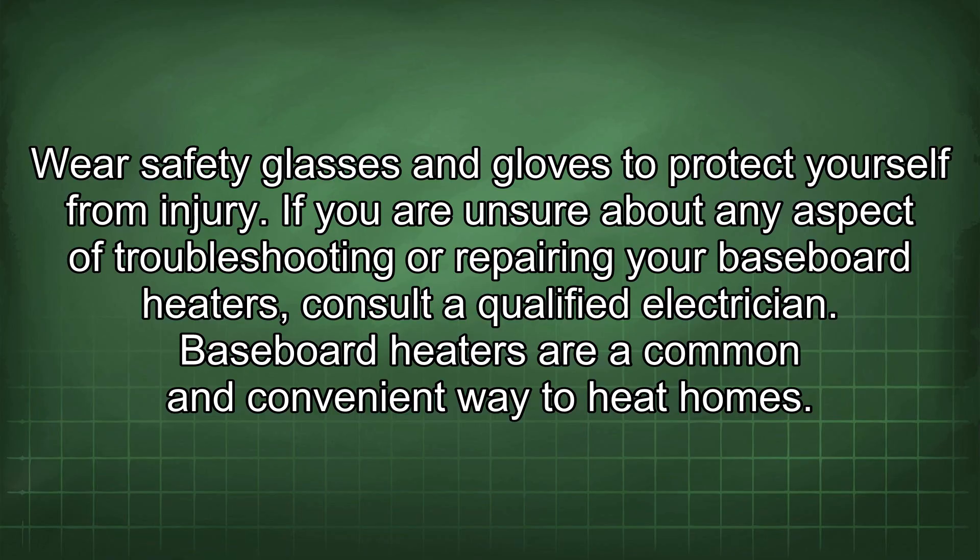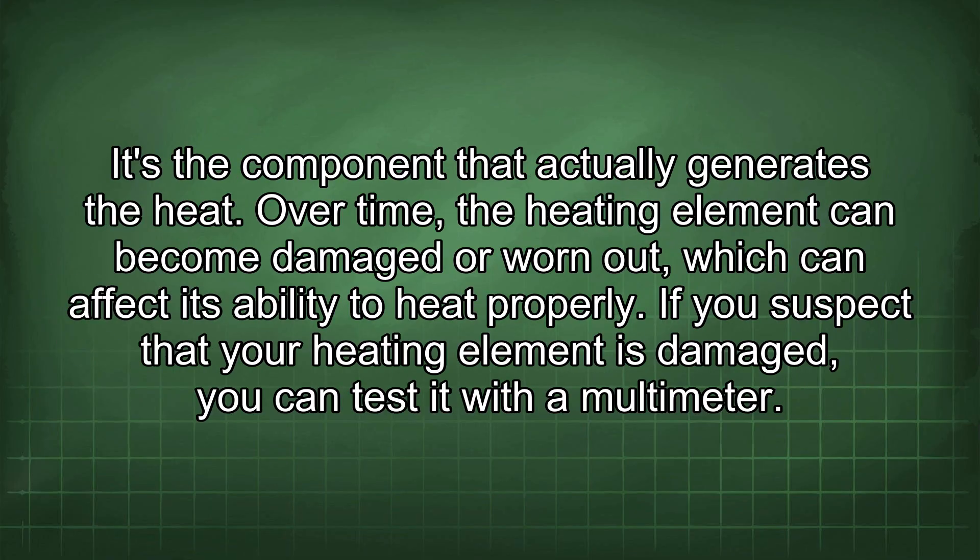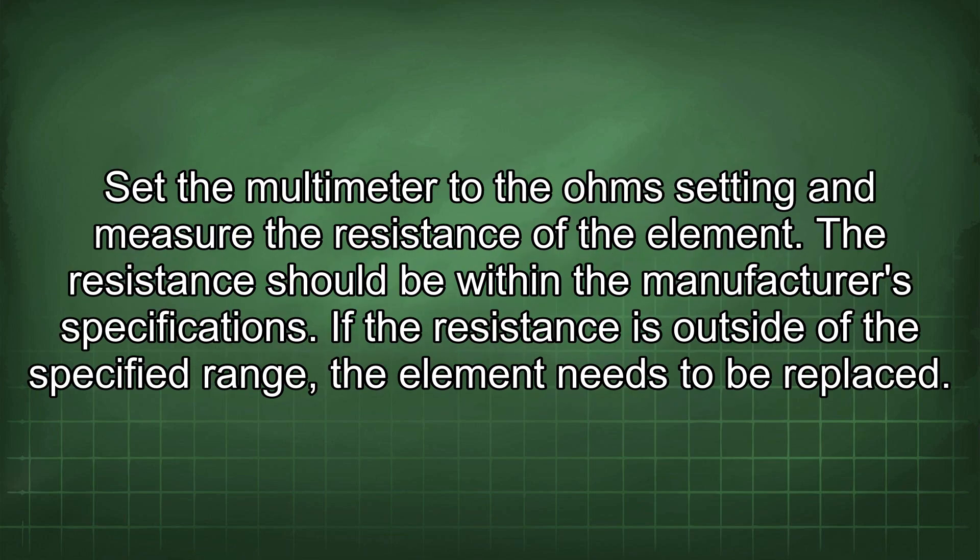Baseboard heaters are a common and convenient way to heat homes, but it's important to be aware of potential hazards. The heating element is a critical component that generates heat; over time it can become damaged or worn out. You can test it with a multimeter set to the ohm setting — the resistance should be within the manufacturer's specifications. If the resistance is outside the specified range, the element needs to be replaced.